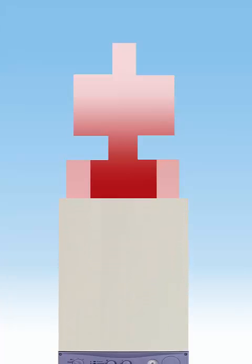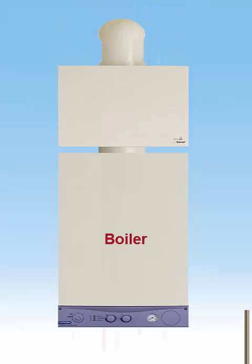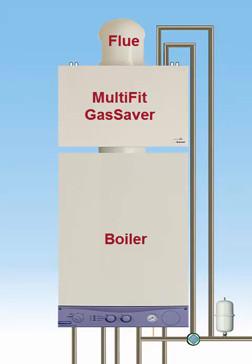The Multifit Gas Saver is an innovative product that sits neatly between a boiler and flue. It recycles the heat from the flue gases, which would normally be expelled into the atmosphere and wasted.